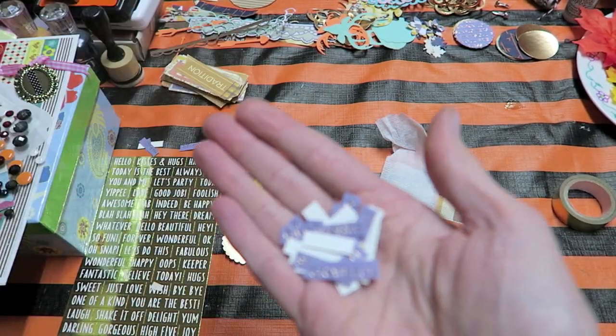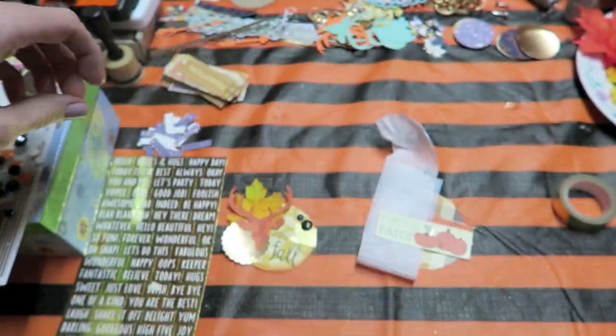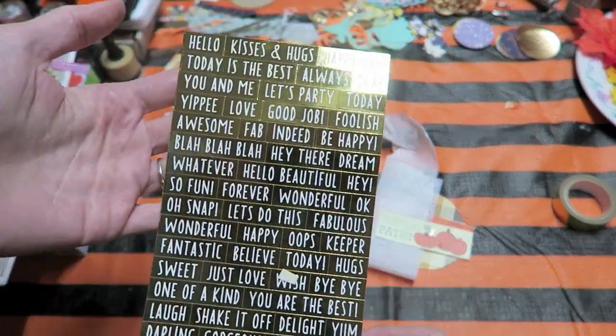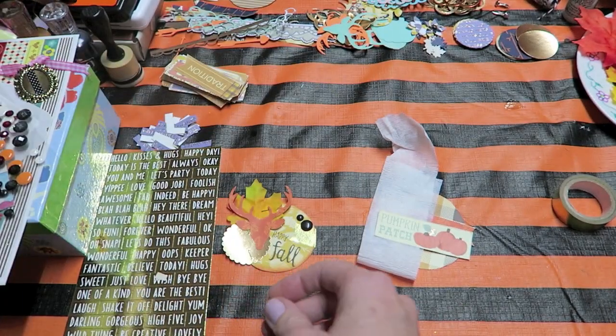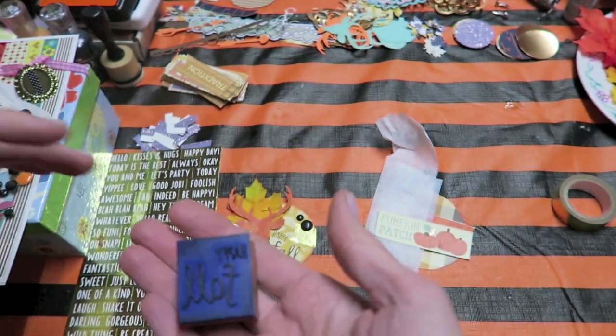I have some other cut-aparts here — I also have stickers, which make this very quick and easy. And I also have some stamps. The one stamp I really like says 'Happy Fall.'